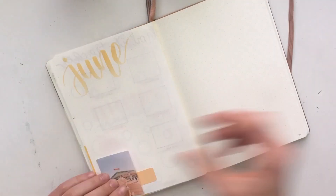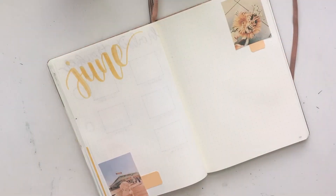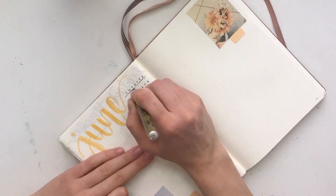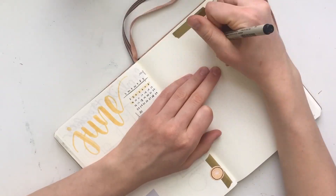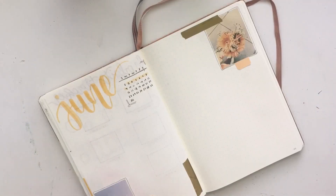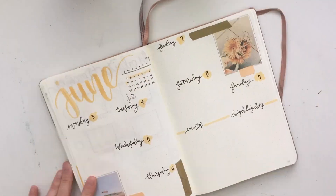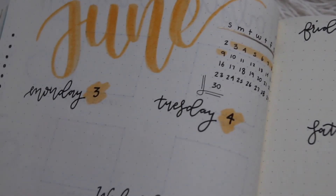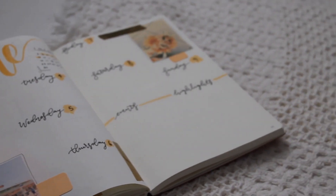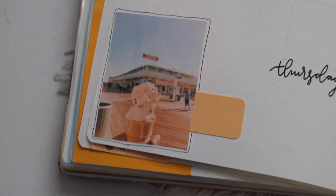Lastly, I have my first weekly spread for June. I decided to use a lighter version of the color I used before, and I chose these vintage-type pictures that corresponded well with that color. I have a mini calendar and used some gold washi tape for accents. I used the same font again because I really like it, then added all of the dates. I'm really happy with it and I'm excited to create more spreads similar to this throughout June — summery, bright, and fun.